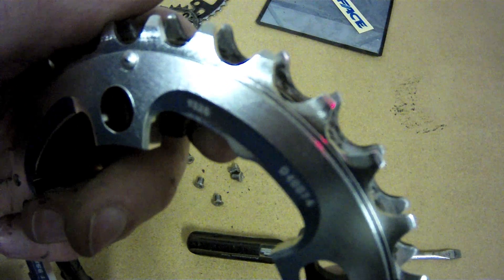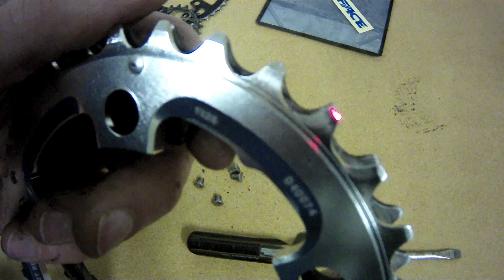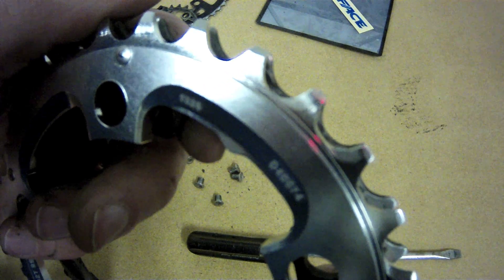It's a little blurry here, but you can kind of see the difference between the old and the new. On the old chainring, the spacing is much wider and the shape is a little bit off.